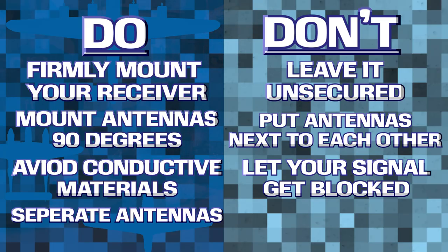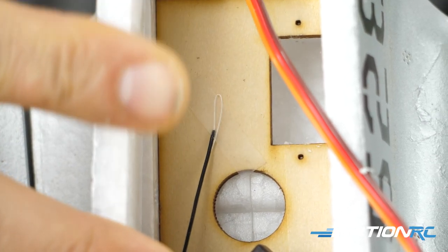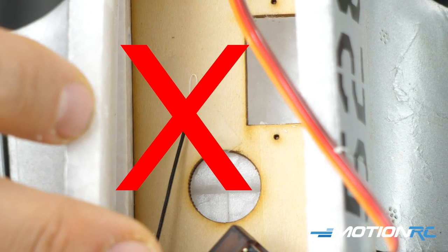Next, you want to avoid sharp bends in your antennas. You never want to crimp or fold them in any sort of way. RF signals are funny like that — you always want to let the antenna wires go where they naturally want to go.